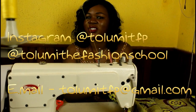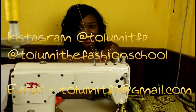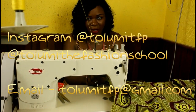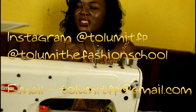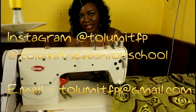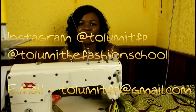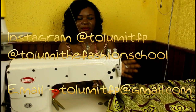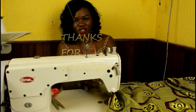You can send questions to my email: tolumi.tfp@yahoo.com or tolumi.tfp@gmail.com. You can also check me out on social media — on Instagram I am at tolumitfp, on Facebook I am Tolumi Abiola. Keep watching, share this video with your friends, subscribe to the channel so you get notifications for new videos, and like the video. Thanks for watching — I'll see you in my next video, bye!